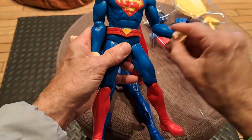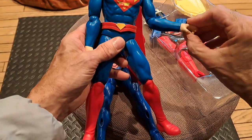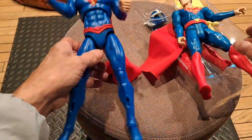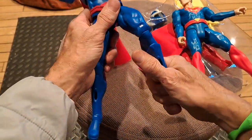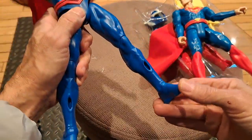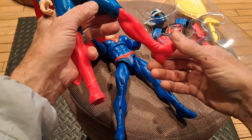We have multidirectional elbows here, but you don't have a wrist. Now, you have a wrist that turns on this one. Similar knees. But look — you have ankles. Don't have ankles on this one.